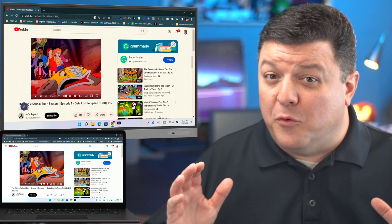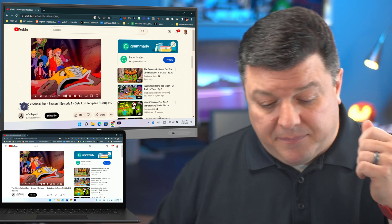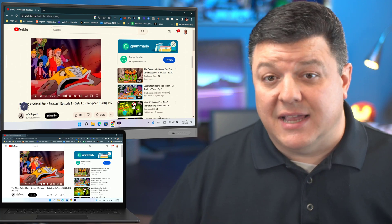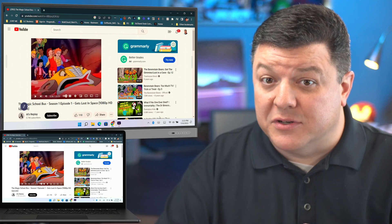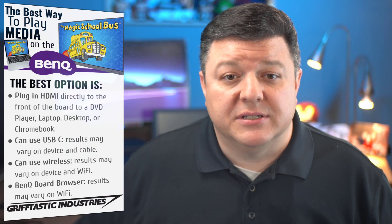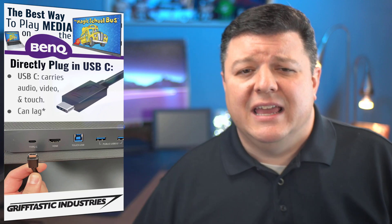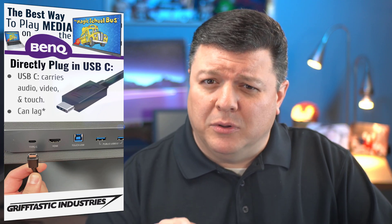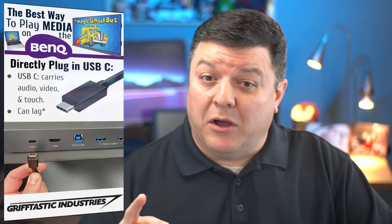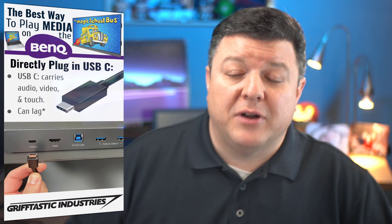So that's the best way for me to play media because it allows me to quickly go up, it's reliable, and it's comfortable. I already know how to go into my laptop and play exactly what I want. That being said, if we jump back to our list, we've got some other options. I have the ability to use USB-C. Let's jump over to USB-C — that's another cable in the front of the board. The deal with that is it also allows you to play audio and video, just like HDMI, but it adds a third option: touch.